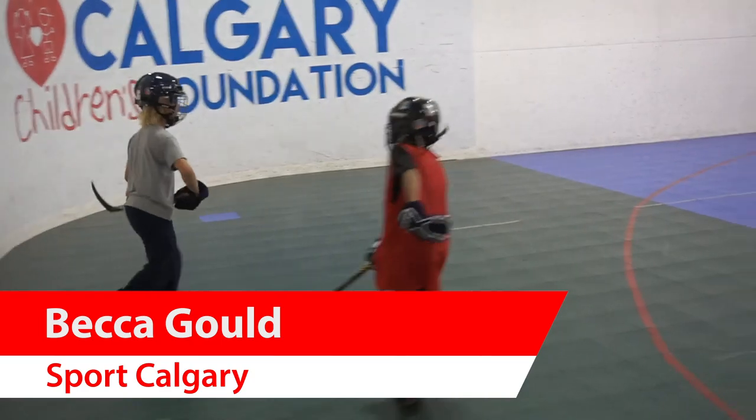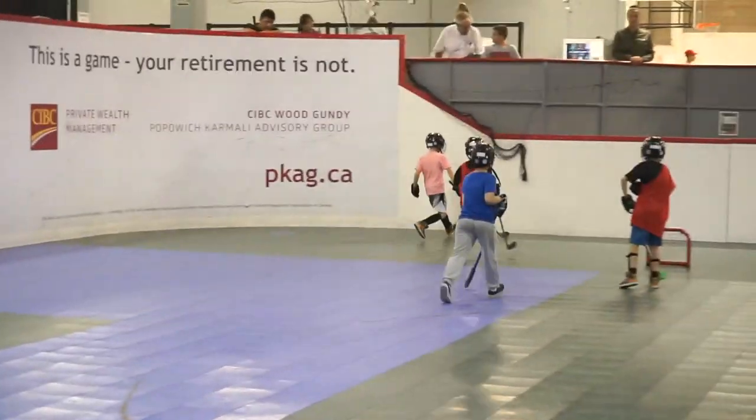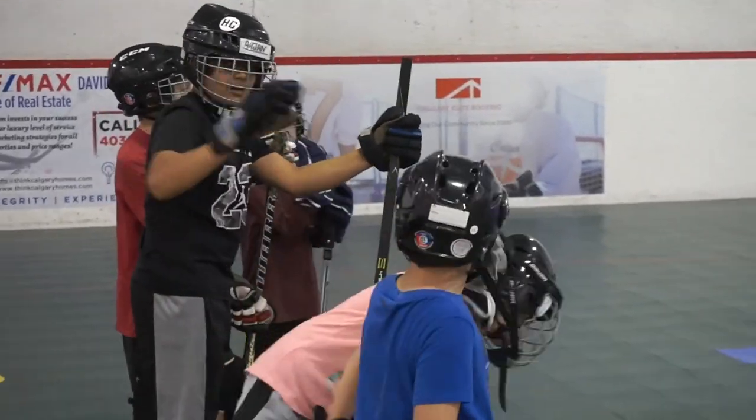We are here at Calgary Central Sportsplex here in Northeast Calgary. A lot of action is going on right behind us — it's the sport of ball hockey.